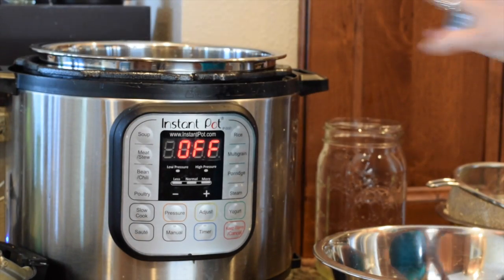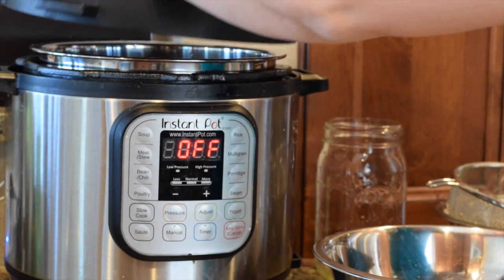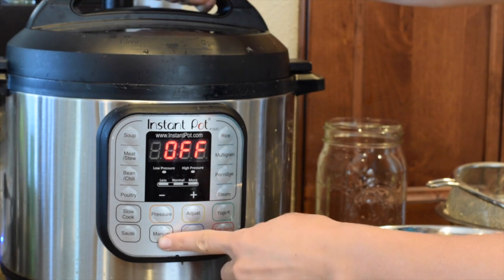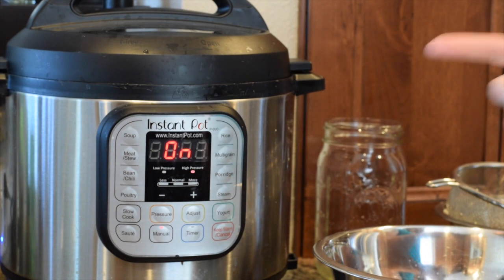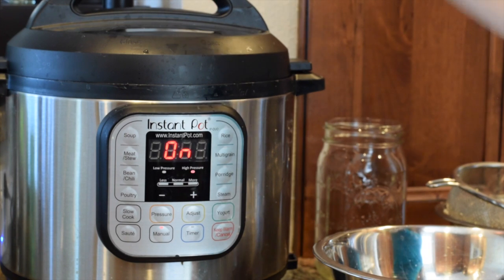Now the water and rice are both in there. I'll give a quick shake of some Himalayan sea salt to flavor it up. We're going to put the lid on and make sure the top is set to sealing — that's how you ensure it comes up to pressure. I'm using the manual function, which is the most common one I use, and I'm going to set it for 23 minutes. The recommendation for brown rice is 22 to 25 minutes. After about 10 seconds it sets to 'on,' and now it'll be coming up to pressure, which should take five to ten minutes.